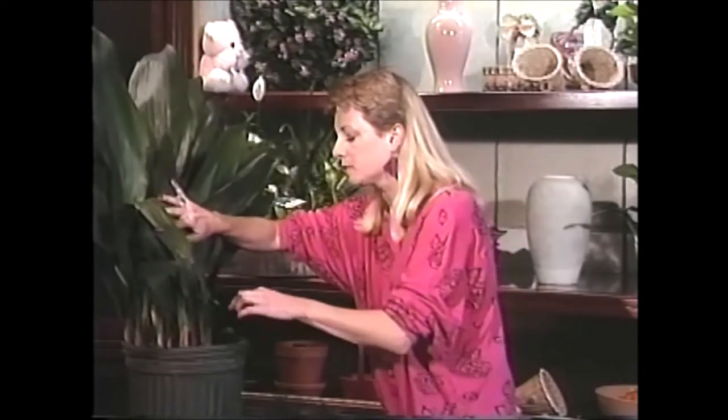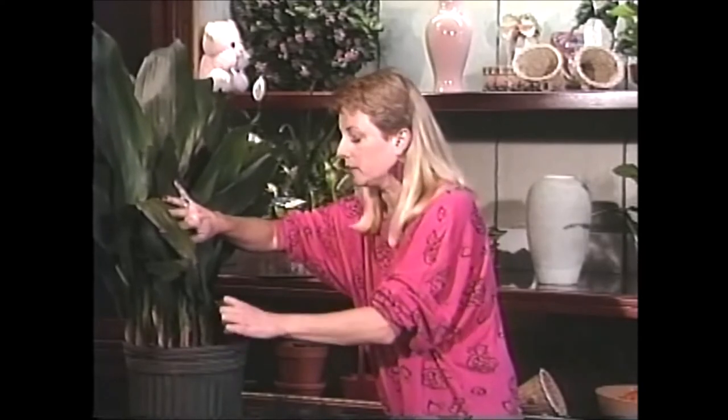Every once in a while, as a bonus, your cast iron plant may actually bloom for you, and it is one of the weirdest blooming plants I've ever seen. It actually blooms right above its soil — it will get little purple cup-shaped flowers that appear right above the soil. It's very strange and it may happen every once in a while, so keep your eyes out for those. And that's about it.